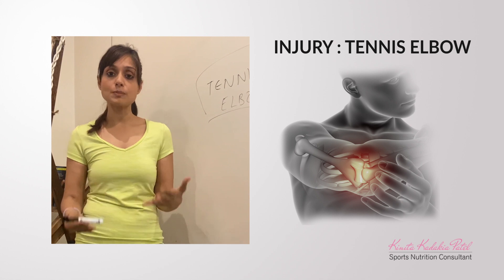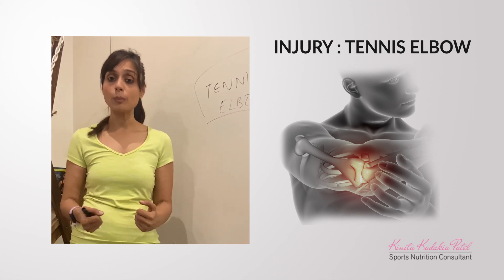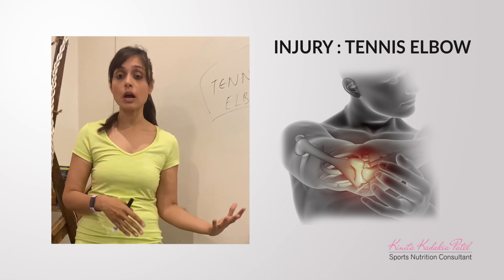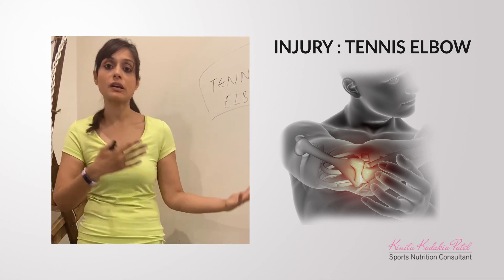Unfortunately, as beginners we do not give that much importance to form, especially if you're doing a group class or doing strengthening workouts without being watched by a trainer.